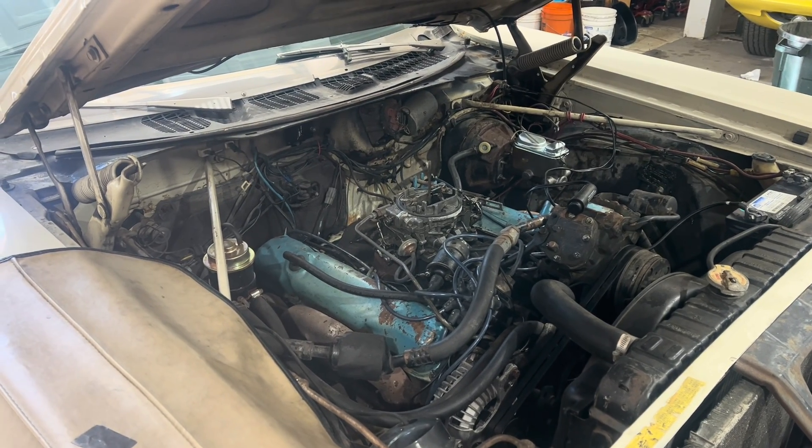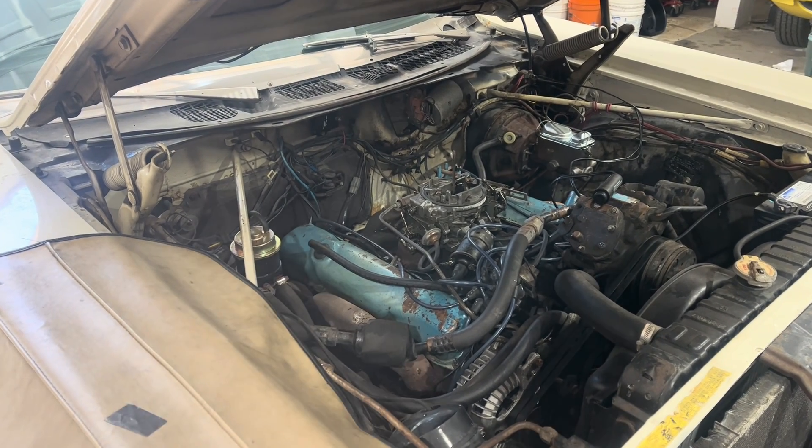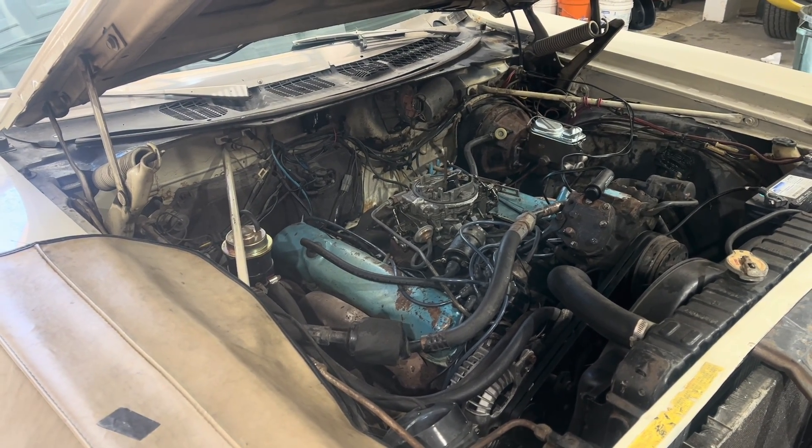This is another lesson in checking everything. The first thing I noticed is all the spark plugs on this side were loose. Incidentally, that didn't fix it.